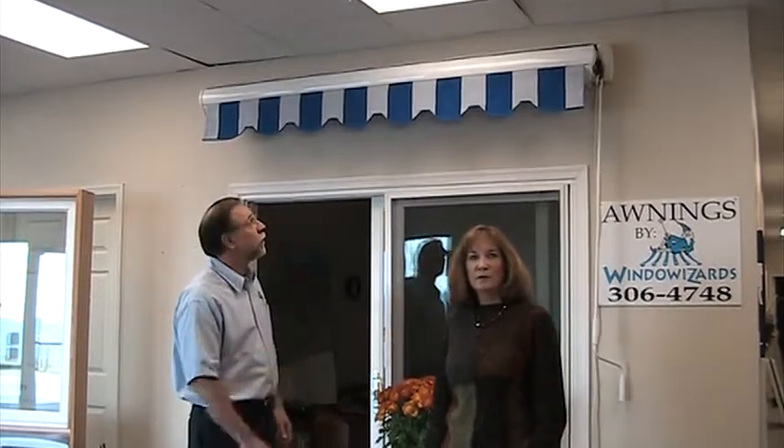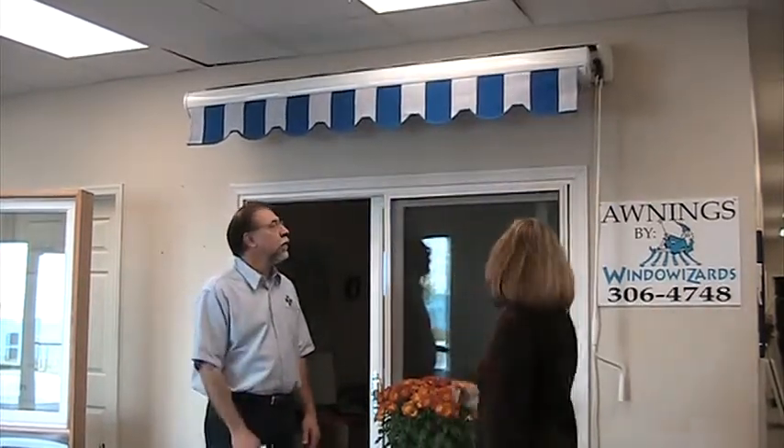Hi, I'm Mary Esposito, one of the owners of Awnings by Window Wizards, and this is the other owner of the company. His name is Mike, and he's my husband.